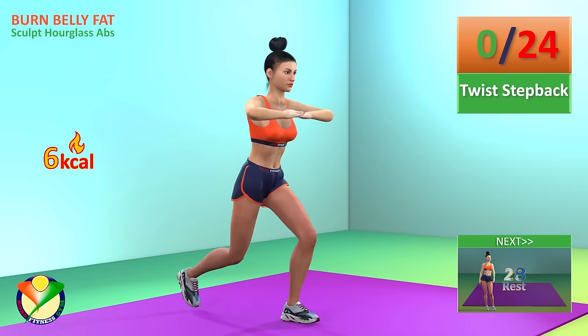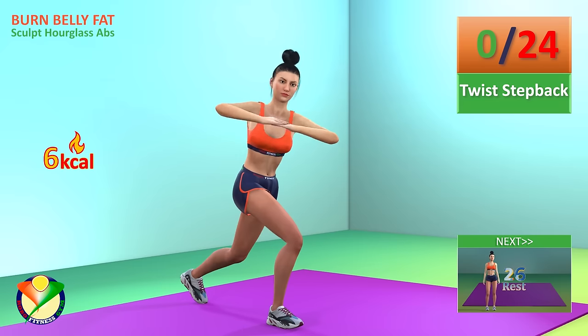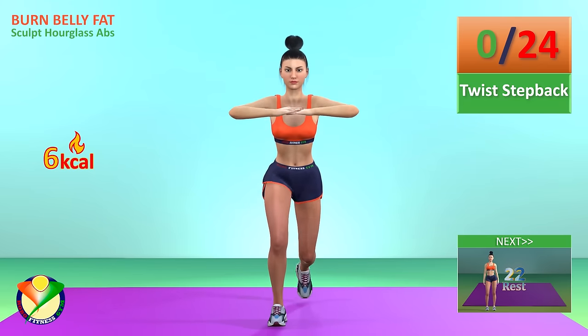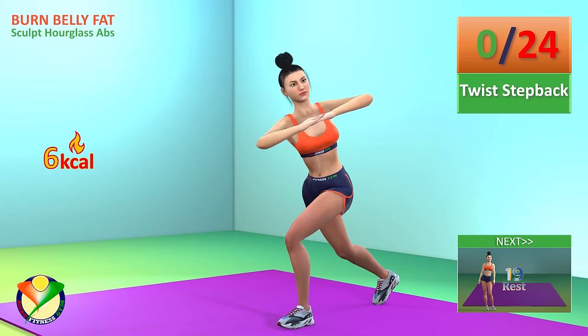Next exercise, twist step back in 5, 4, 3, 2, 1, go!